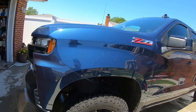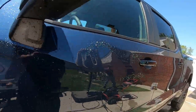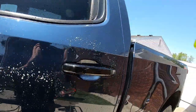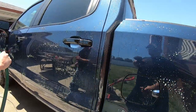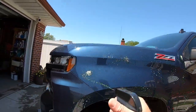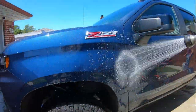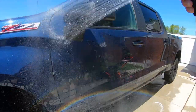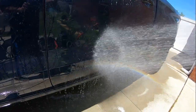We're gonna do iron remover real quick — a couple spots with some bugs up front. We'll see if there's any iron on this new truck. He's had it about ten days — brand new truck already trashed and dirty. We'll let that sit and not let it dry to see if it turns purple. So far, no iron particles on the truck — that's good.